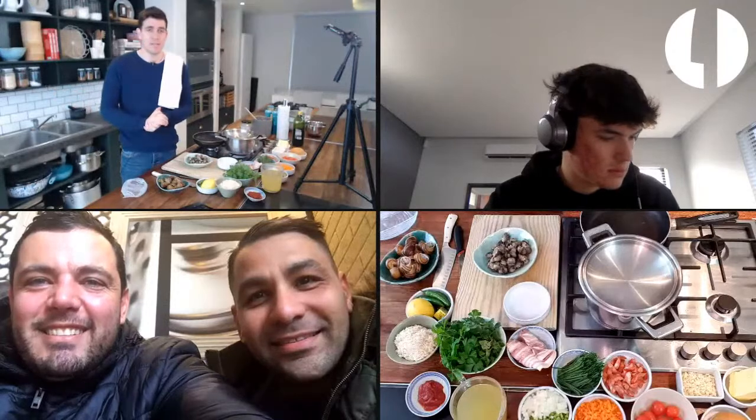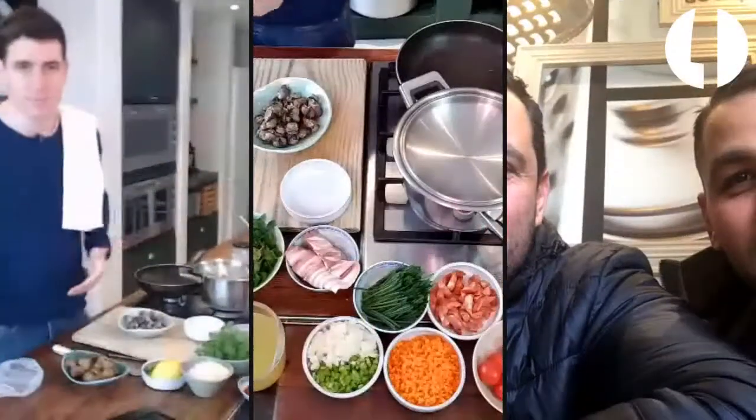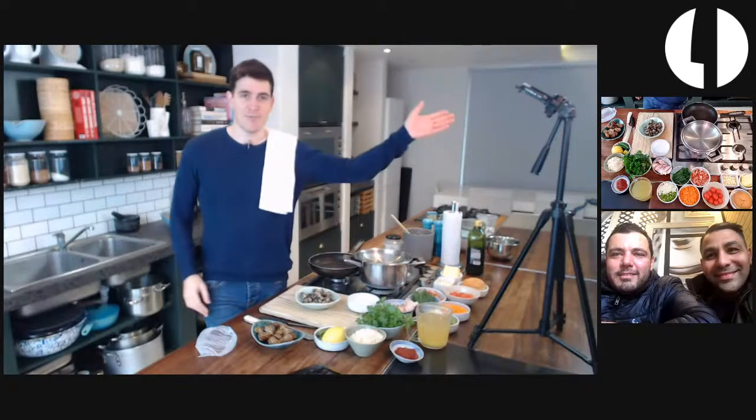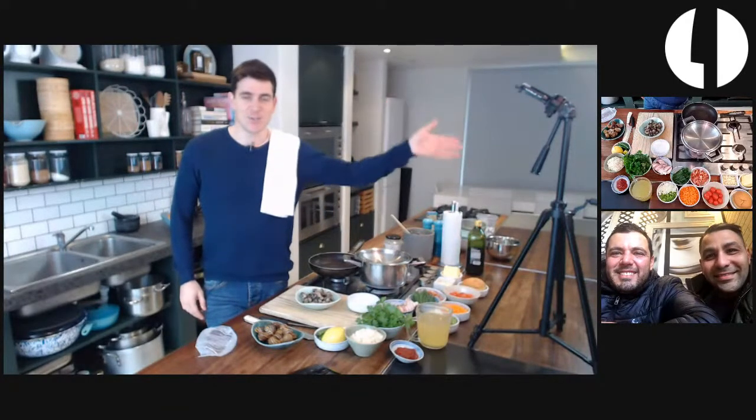Hey guys, happy Friday, welcome to another cook-along with me. Today is very special - it's a surprise live because at the last minute we managed to organize a snail cook-along. We've got Mike, Michael, and Kyle from Goshen Snail Farm joining us to talk about snails. Did you know that in South Africa we had a snail farm? Unbelievable.